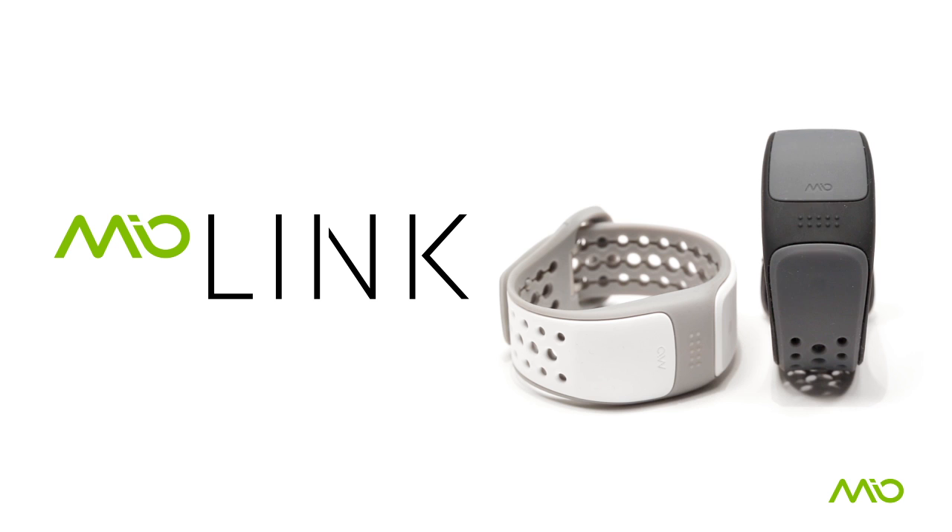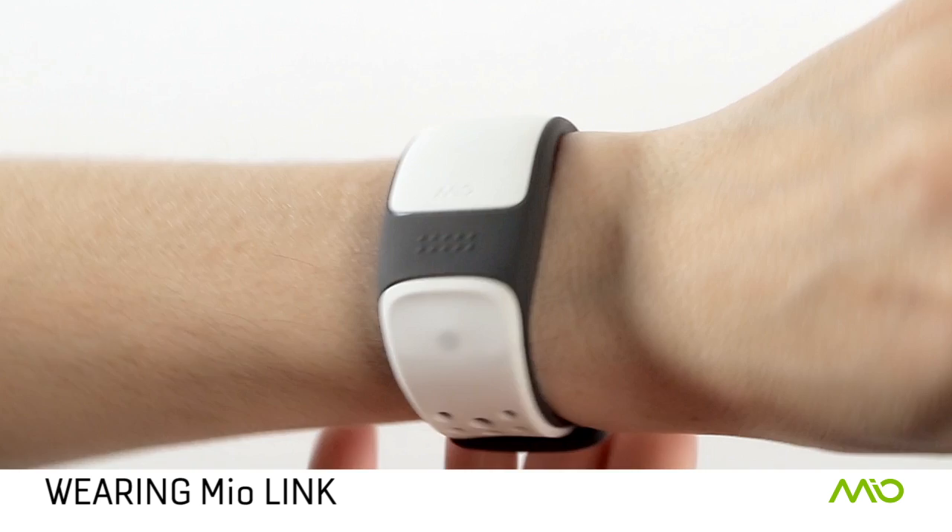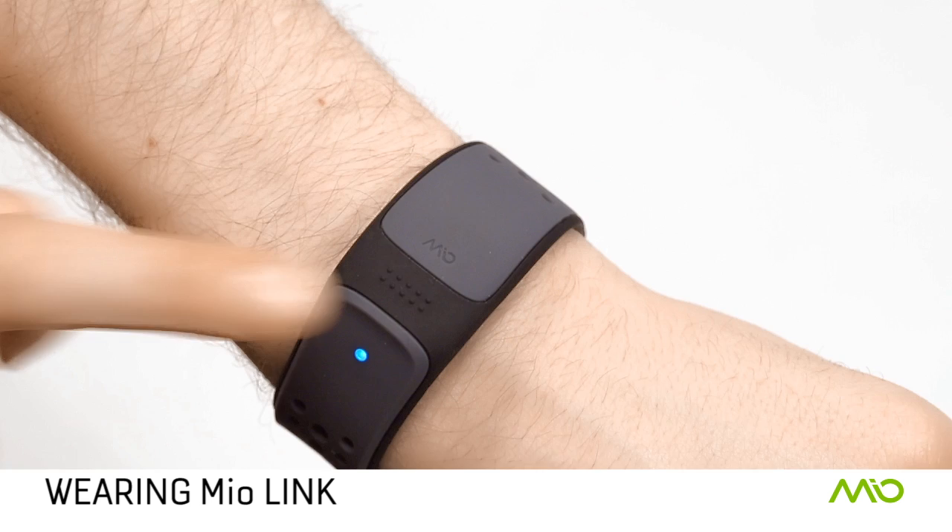This short video will get you started with your Mio Link, the continuous, performance-level heart rate wristband. Your Mio Link comes with everything you need to set up and get started. Fasten the link snugly on your wrist, higher above the wrist bone.